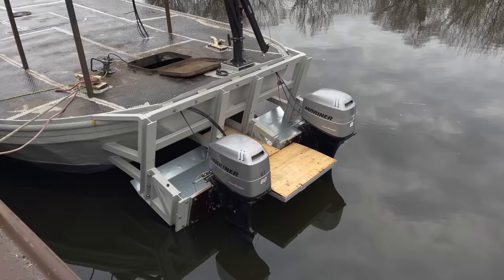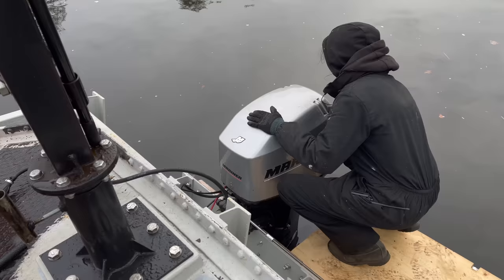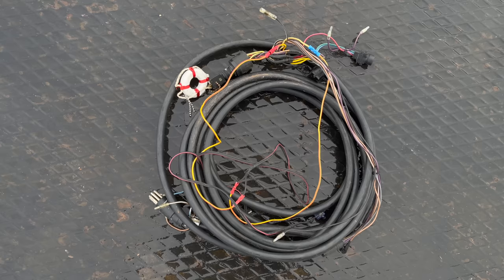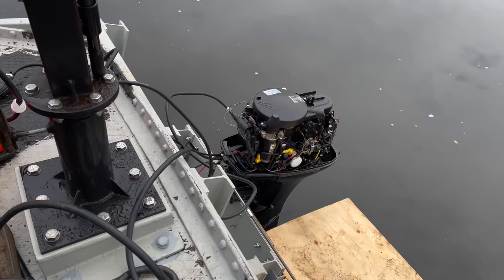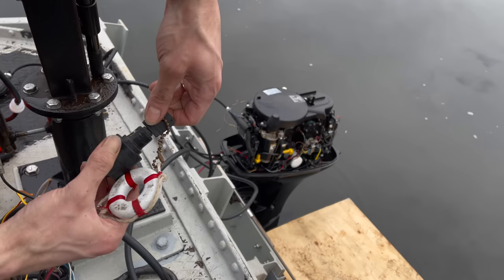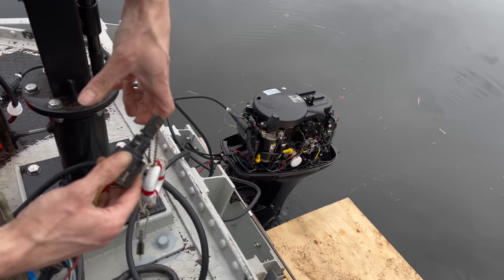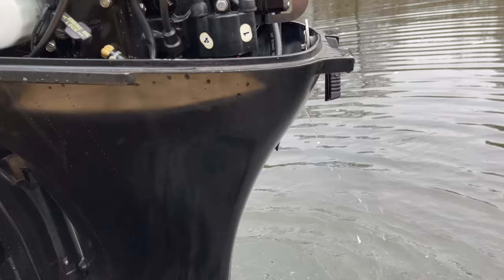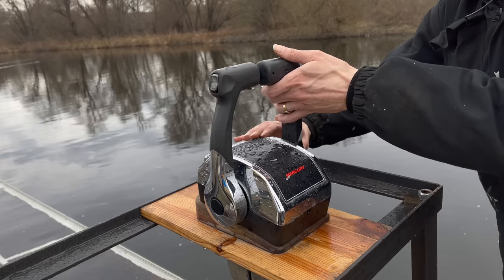Next, we have to get the motors running for the first time. I've bought these motors both from the same dealer — they had a fresh service done, so they should work right away. I'll hook up a gasoline tank just for a quick test. I got second-hand wiring harnesses with ignition switch and everything complete, so this too should work right away. The telltale isn't very strong on this engine, but as long as it's there at all, we should be fine. A quick test with the control boxes seems to be working, and the second engine started right away.